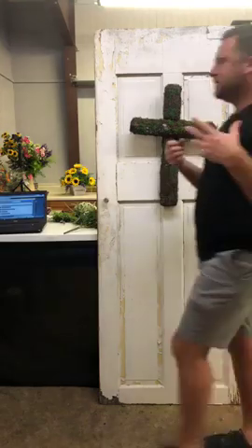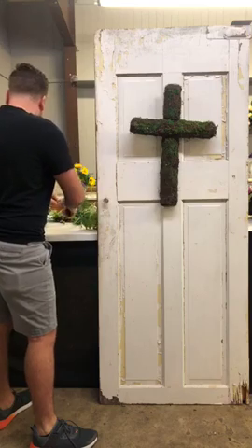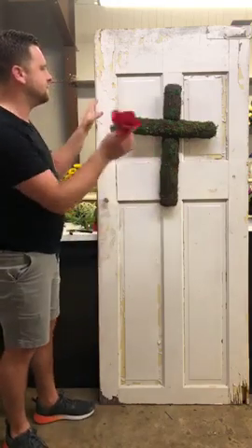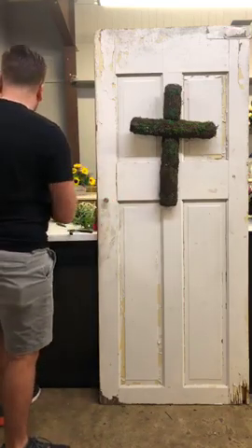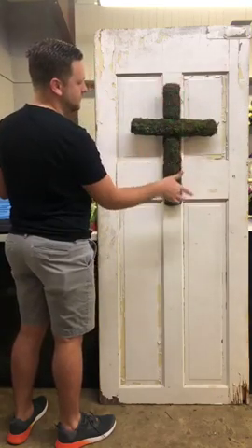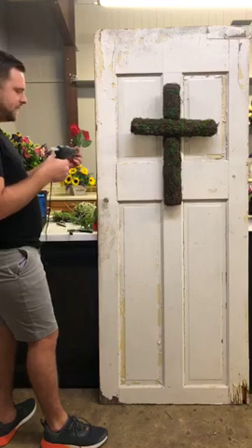If you don't have roses, you could always use hydrangeas, peonies, anything like that to replicate the design we're doing today. So once we have this cut apart, I'm going to start adding these things right up here in the center. This is made out of a grapevine material — super easy to insert your stems in. You can use this as your base, your foundation; you don't have to put any foam on here or anything like that. The dimensions are probably about 24 by 16 inches, but you can find that on the website.